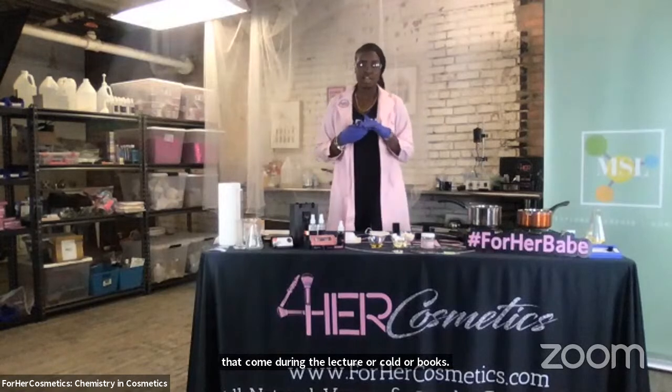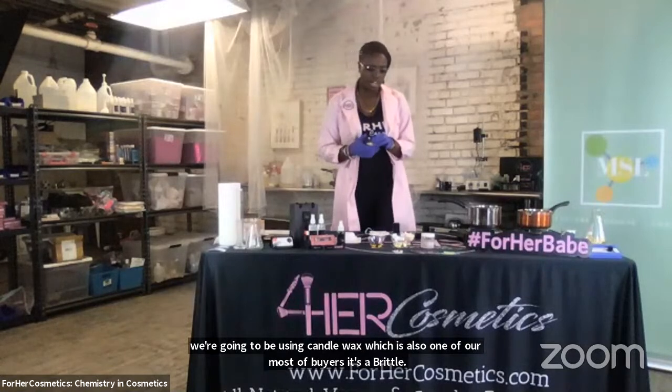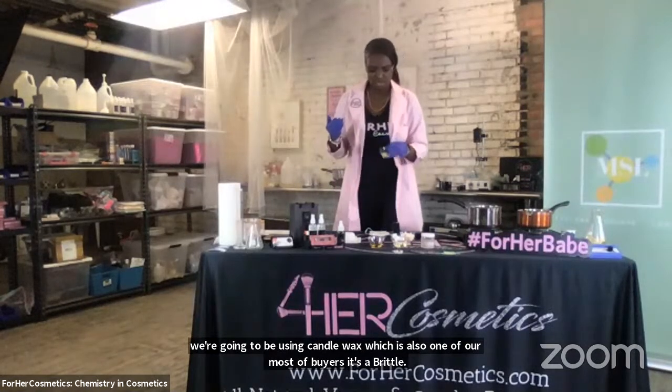Next, we're going to be using candelilla wax, which is also one of our emulsifiers. It's a brittle raw material that is super great for giving the lip balm its shape. And it has a higher melting point, so you can leave your lip balm in the car and you won't come back to a mess.